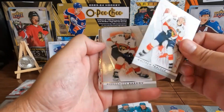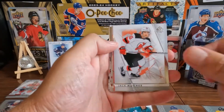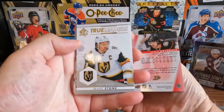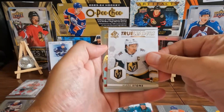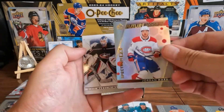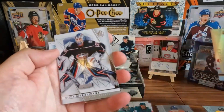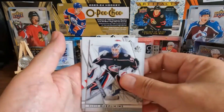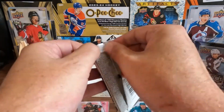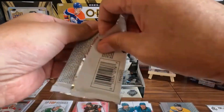Last pack on that left stack — let's see what we can get. We got a Matthew Tkachuk, Alexander Barkov, Jack Hughes for our base cards. We got a Jamie Drysdale on the red. We got a Mark Stone on the True Leaders. And we got a Jordan Harris on the Spectrum FX, shiny. Some base — and first pack on the right side. I won't even be sad if I don't get another auto — I'm happy already. We're halfway through the box.